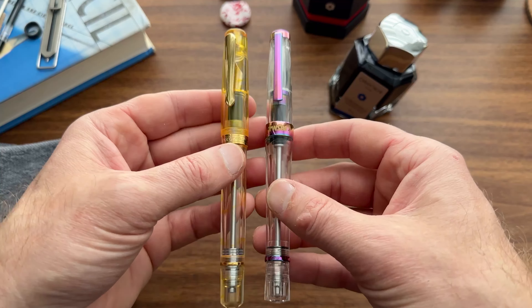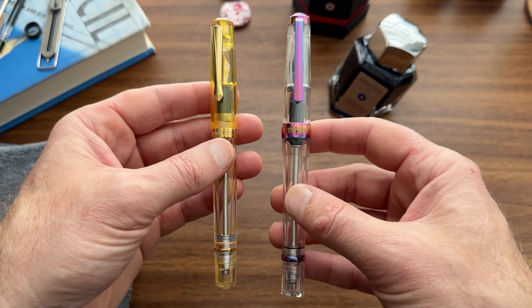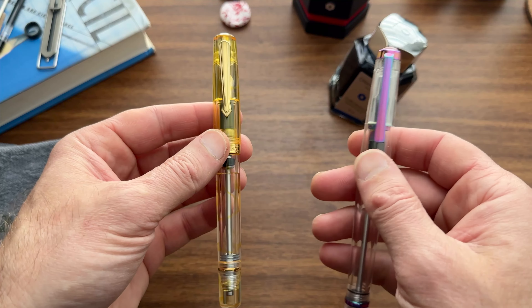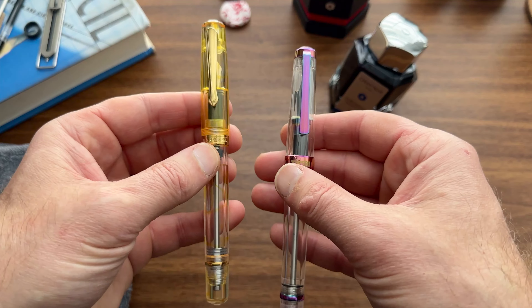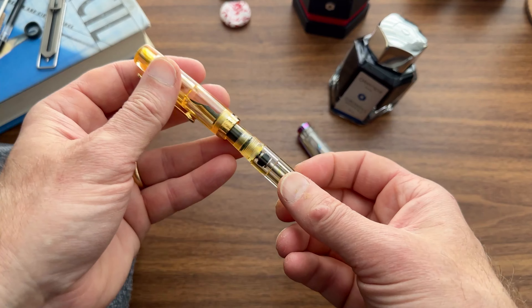The two pens I have to use as examples are the TWSBI VAC 700R in Iris, and the Narwhal — or Navalur, however you pronounce it — Original Plus, which is the new version. I'll fill the Narwhal first.